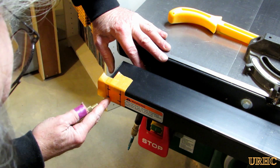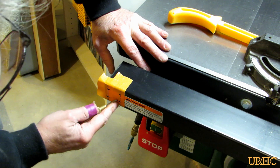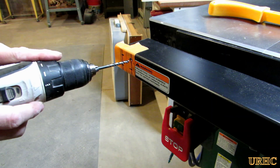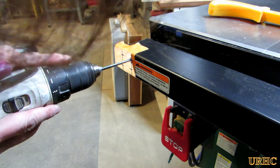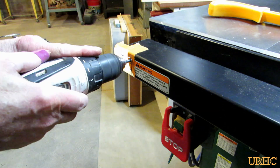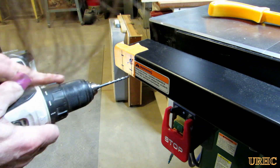Next I went over to the saw fence and marked off a couple of holes, put a center punch in there, then drilled a couple of holes so I could put some mounting screws in to keep this whole unit from sliding around.